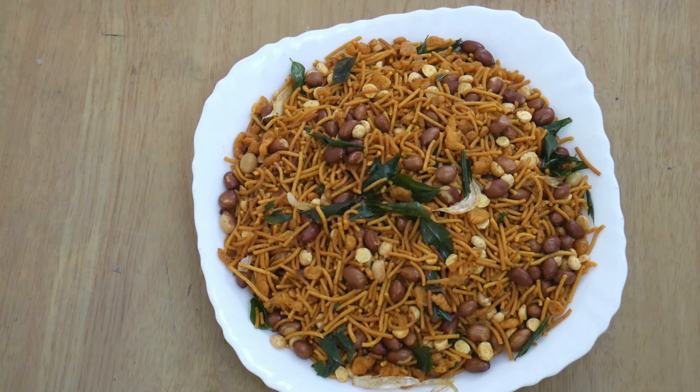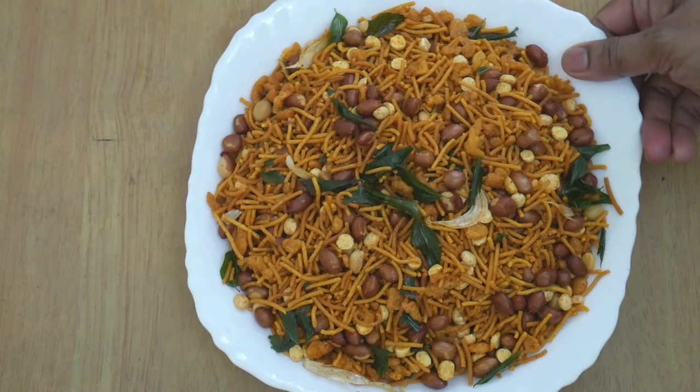Hey friends, hope everyone likes today's easy and simple Kerala special spicy mixture recipes — a namkeen recipe. Thank you so much for watching. Eat healthy, stay healthy.